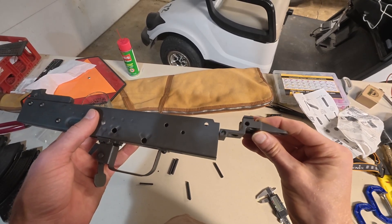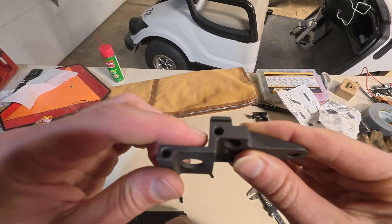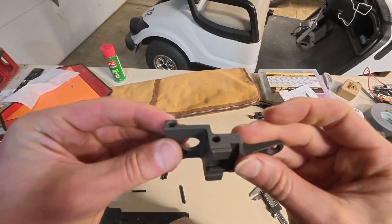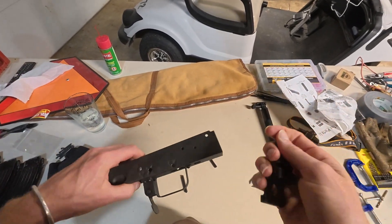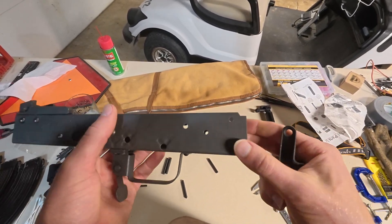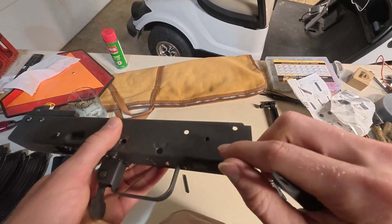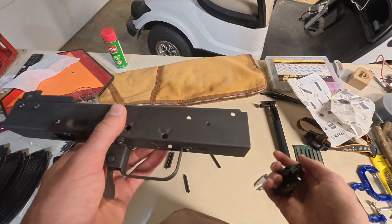Now we're going to be riveting in this rear trunnion, and you can see it has dimples in the holes on both sides, so you can actually put the rivets in from either side you want. But most people put the rivet in from the right side, they push it through the right side, and then you form the head on this left side here.